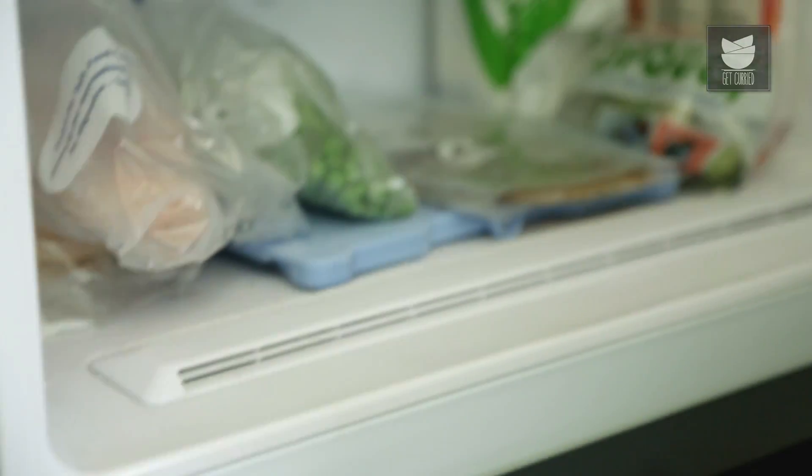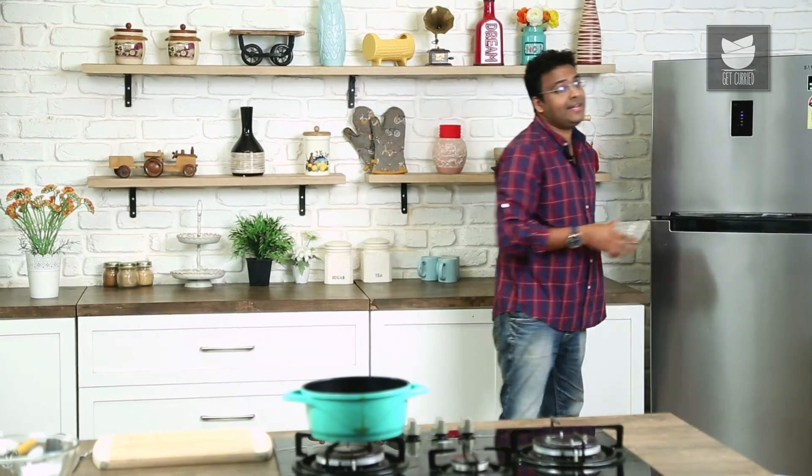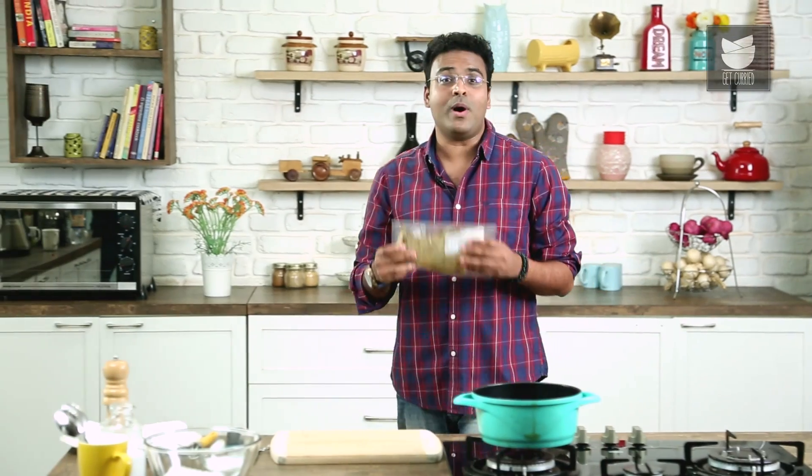I have already cleaned, washed and kept the prawns ready in the freezer in a zip pouch. I personally like using a zip pouch because the material is food grade and it locks in the strong smell of seafood.